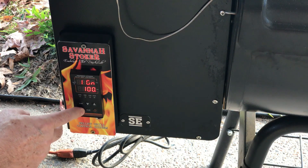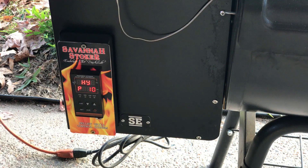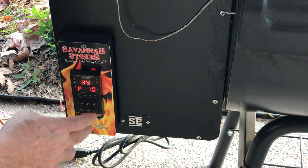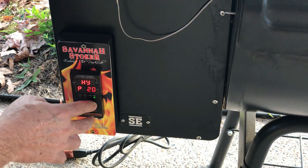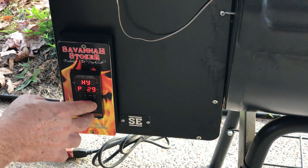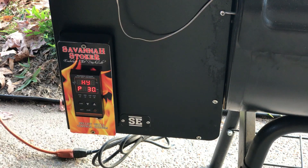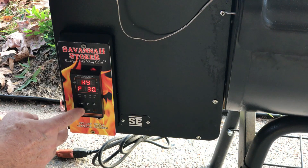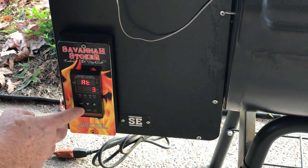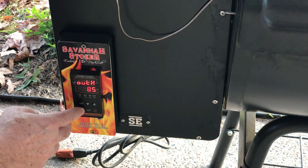Page down once and you'll get to the ignition auto-relight setting, which is set to 10 — meaning 10% of the set point. We're going to raise this to around 20 or 30 so that the auto-relight doesn't keep triggering while we're doing this procedure.